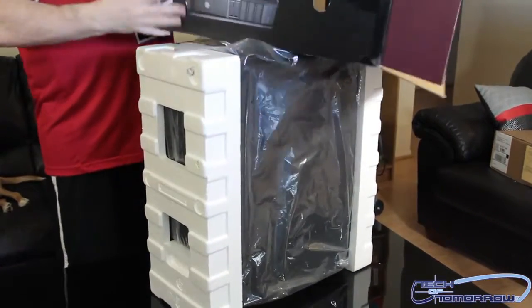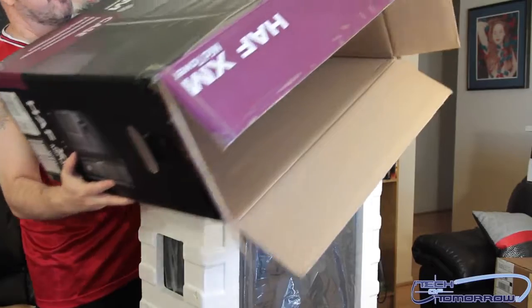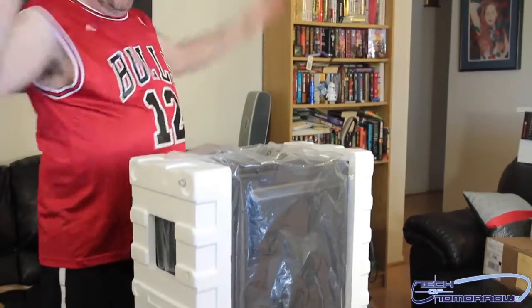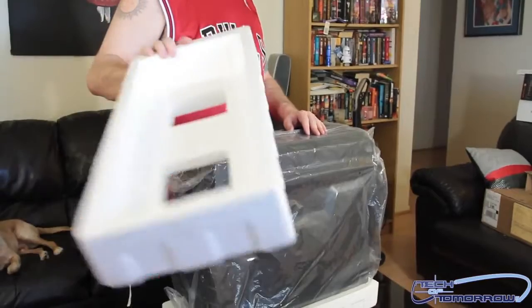I'm going to take the case box aside — cameraman can focus on the case while I move it out of the way. Taking the little panel off right here. All right, we have the Half XM mid-tower. Little installation instruction guide here — it's important. Hopefully you can read; if not, have somebody read it for you.